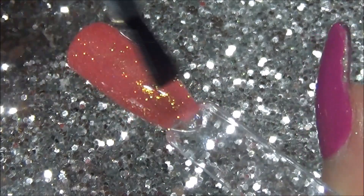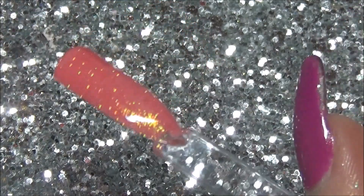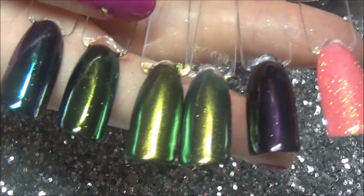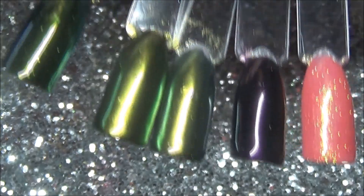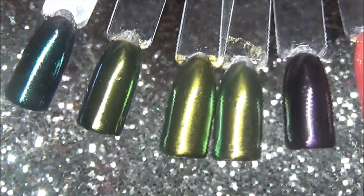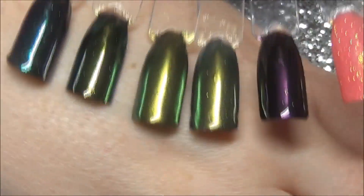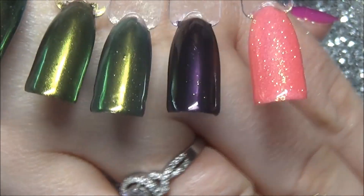I do have a 30% off coupon code which I'll leave in the description box. I hope you enjoyed this swatch video, and definitely go and check out Madame Glam because they do some amazing gel polishes and, as you can see, some beautiful chrome powders as well. If you liked this video, please give it a thumbs up and hit that subscribe button. See you in my next video!